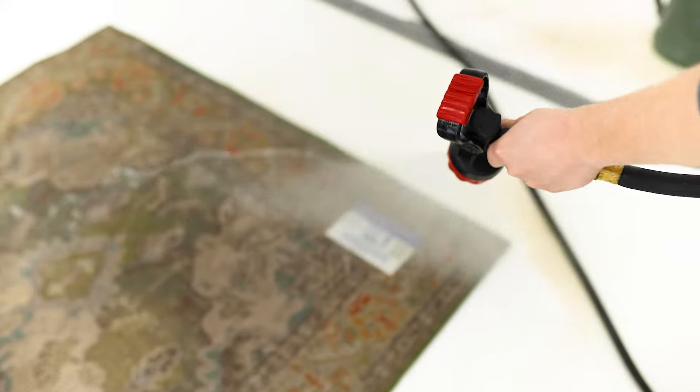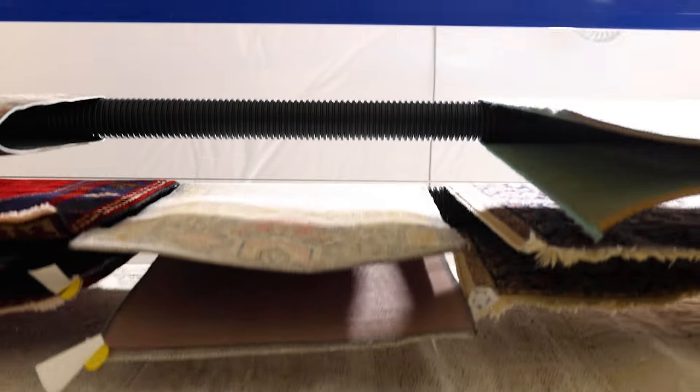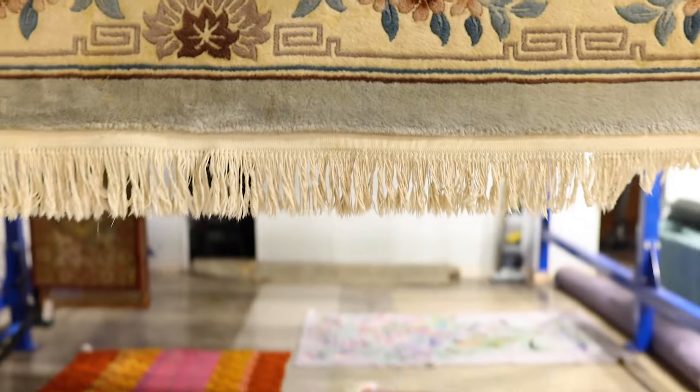Then from there it goes into our climate-controlled drying room for a day to two days. After that drying process, it gets some detailing work — the fringes need to get looked at, and if there are any specific stains that need treatment, those will get treated last.